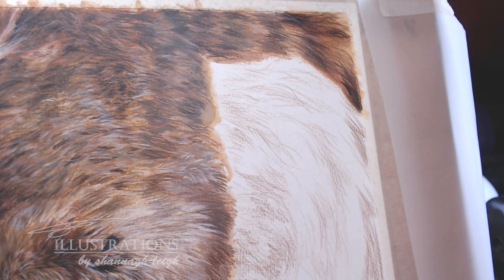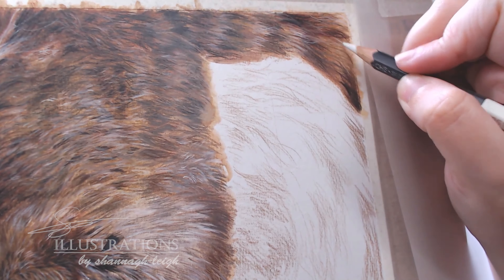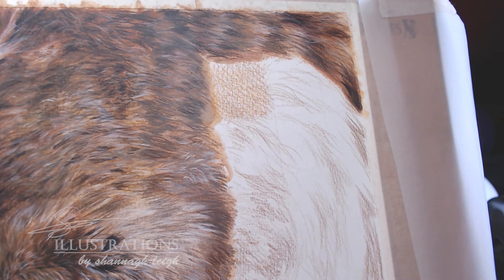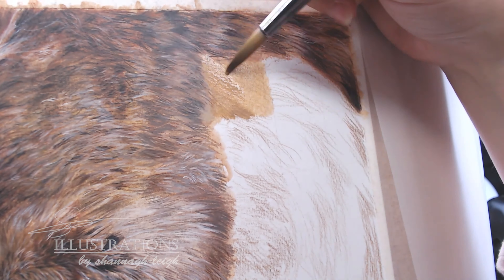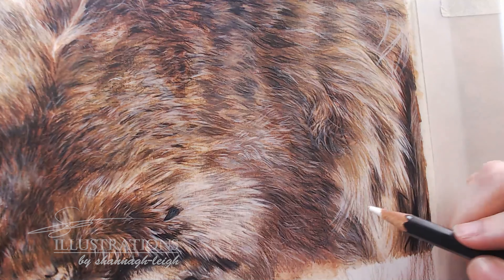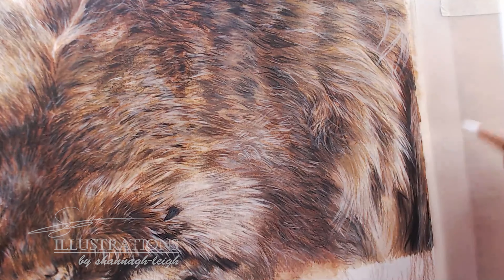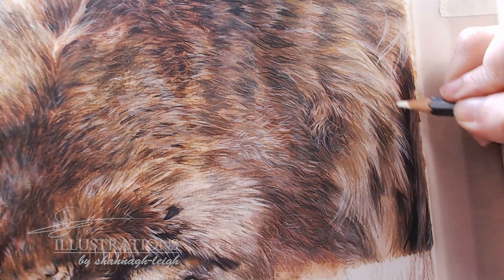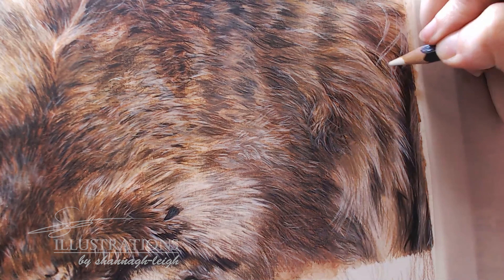Here I'm just building up my dry layers on top of the wet base I did before. I'm adding little finishing touches and have completely covered the area I'm going to use the slice tool on. I've just added a few highlights with the white pencil before going in with the manual slice cutter.